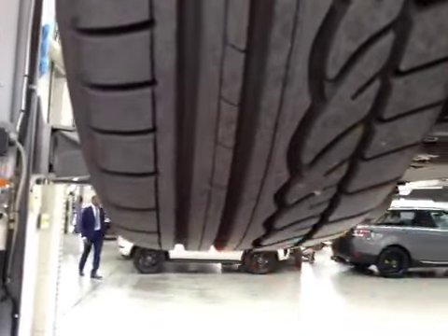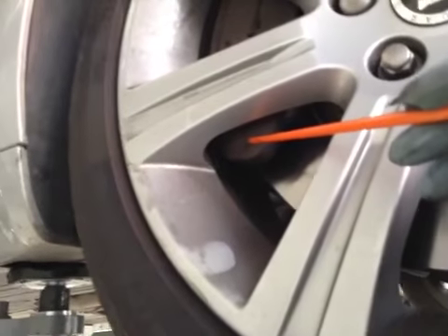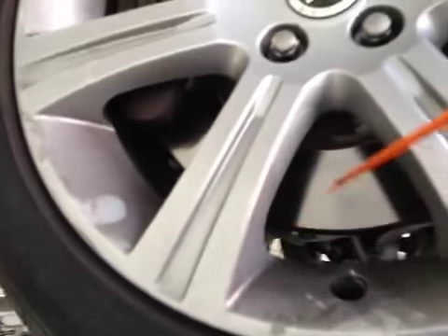The driver side front tyre is in good condition, green on the vehicle health check. No signs of foreign objects inside the tyre tread depth. Your front driver's disc is in OK condition and your front brake pads are on 10mm. Pads are green, disc are green, tyres are green on the vehicle health check. The front wishbone bushes are in amber.